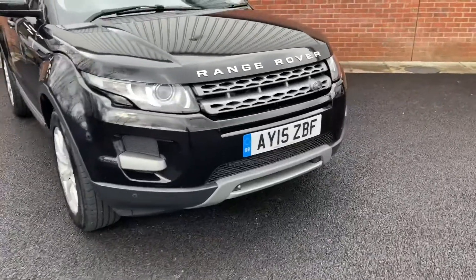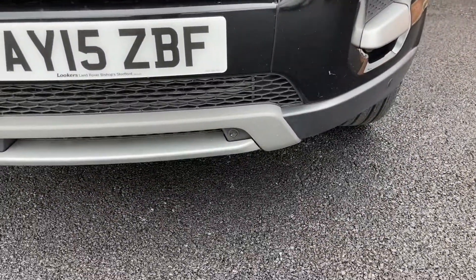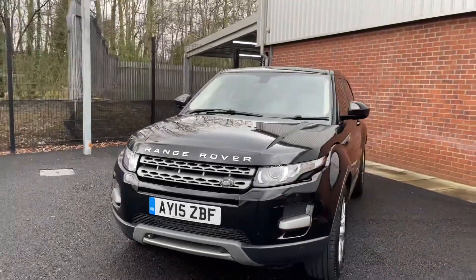Coming around the front of the vehicle now, one of the notable features at the front here is that it does have front parking sensors, which are ever so great for parking vehicles up.